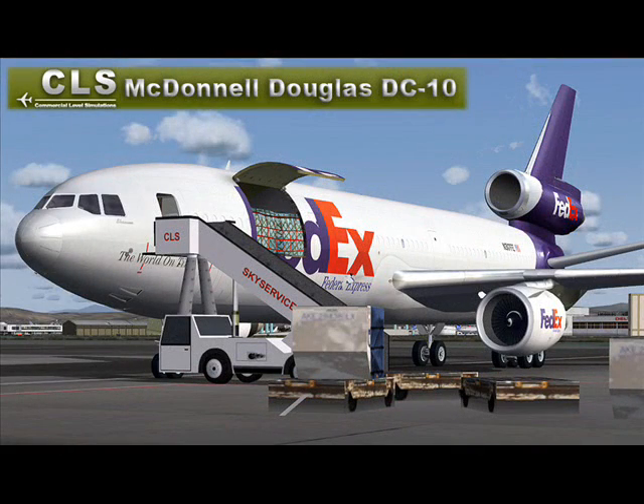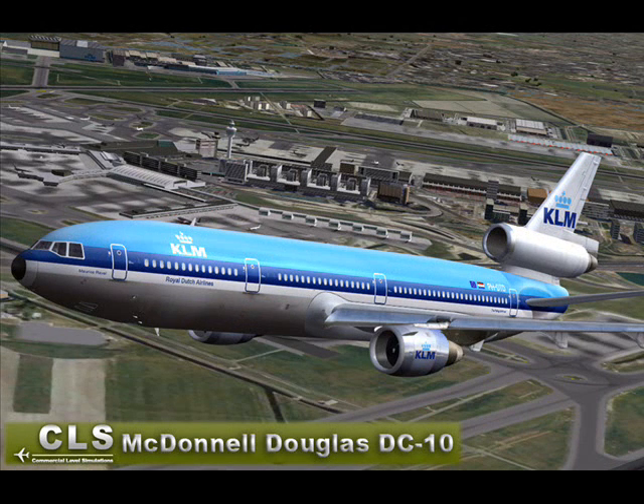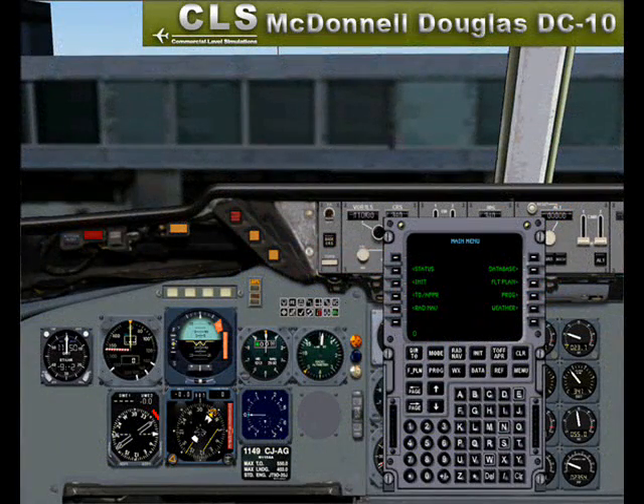Despite its troubled beginnings, the McDonnell Douglas DC-10 proved to be a reliable aircraft much loved by its engineers and pilots. Now is your chance to take control of your own DC-10 with the newest release from Commercial Level Simulations. This new software includes over 30 different liveries and 15 versions of the aircraft, including the Casey Tanker model still in use by the US Air Force today. The software also includes both 2D and virtual cockpits for a great simulation experience. Although very detailed, this aircraft is very simple to fly and a great addition to any simmers' fleet. The Commercial Level Simulations DC-10 is available for instant download and on CD-ROM.